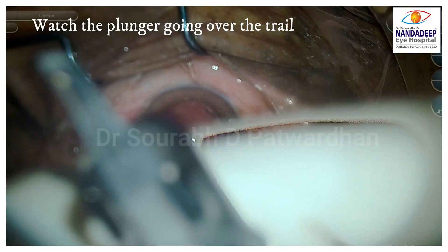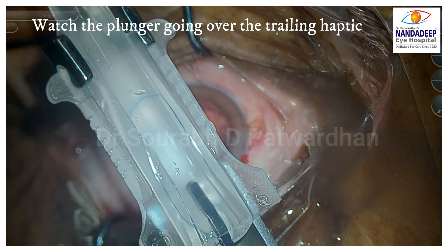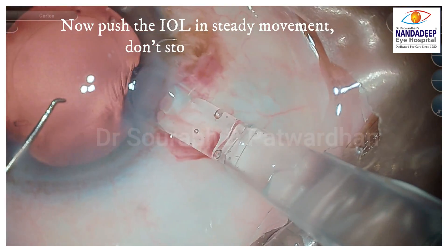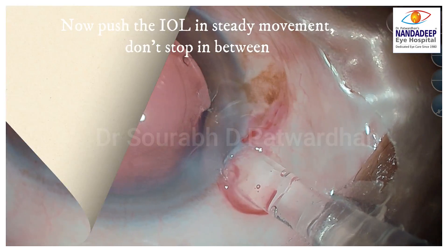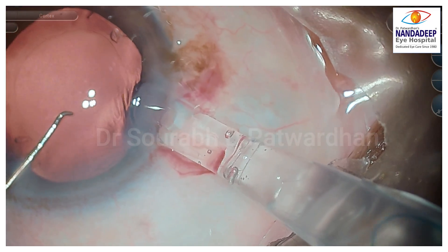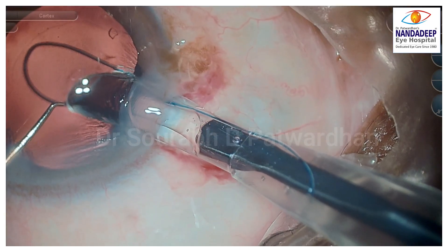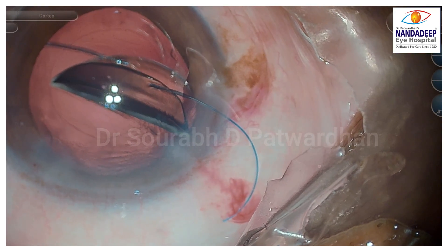Now place it over the injector — this is the Monarch 2 injector. Watch the plunger very carefully going over the trailing haptic so it doesn't damage it. Push the optic until the point where the cartridge is not yet narrow; if the IOL is pushed right to the end of the cartridge, that's when it can get kinked. So always push it only to that point and leave it. When injecting, push the IOL in a steady movement and do not stop in between — stopping gives time for the leading haptic to get kinked. The injector must press against the incision so it doesn't come out. Inject in a steady fashion without stopping, so the leading haptic doesn't get kinked. You can use the 3-piece IOL through a 2.8mm incision — you don't necessarily need to enlarge it to 3.2mm for using the B cartridge.